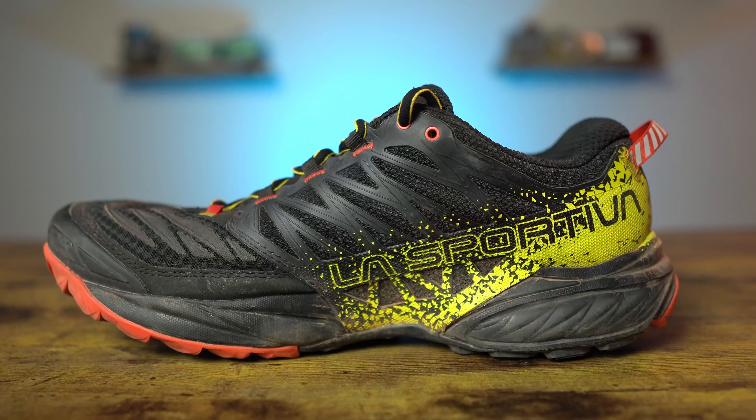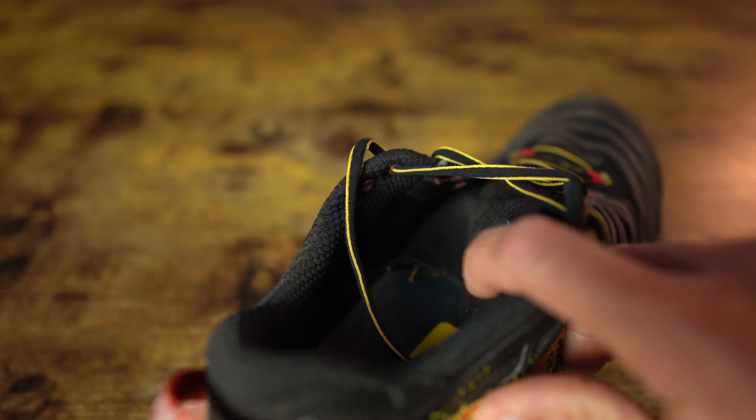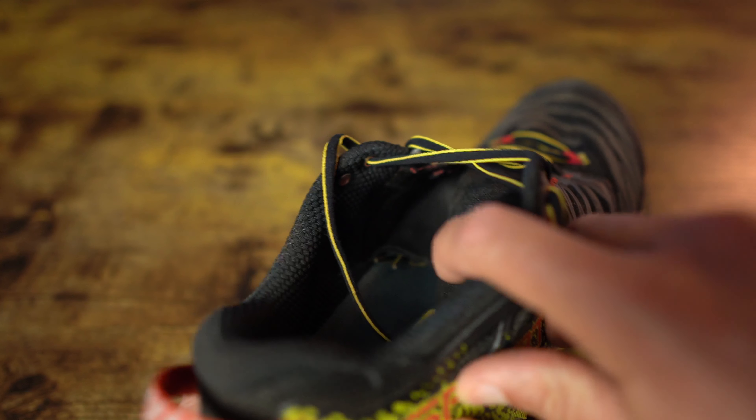Moving up the shoe to the medial arch, I felt fine with my foot width — no pinching or hot spots, even on really long runs. The longest I wore these was just over four hours and I felt comfortable throughout. The tongue of the Akasha 2 is really quite nicely padded, very thick, on the plush side, and it really protects your foot from those laces. The tongue is also fully gusseted, going all the way down the shoe, which keeps it from moving side to side and helps keep debris out.